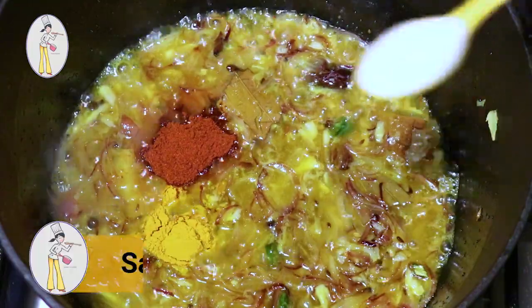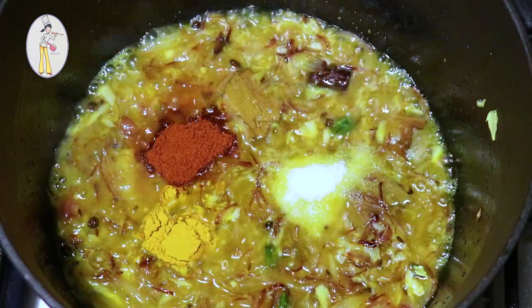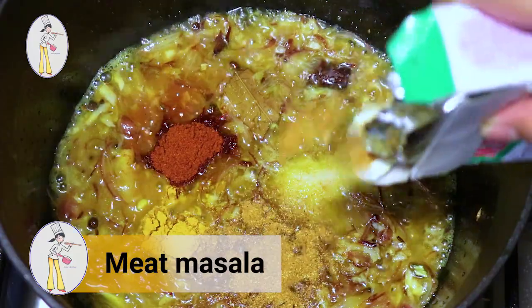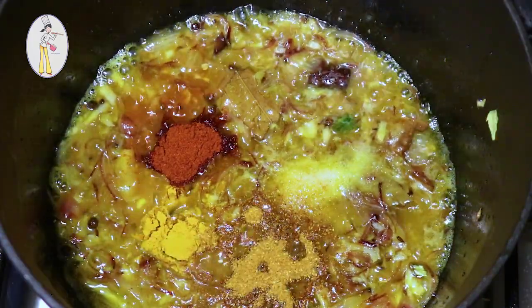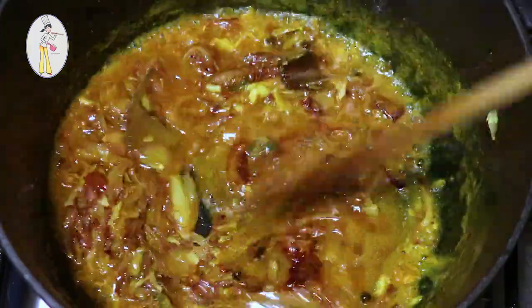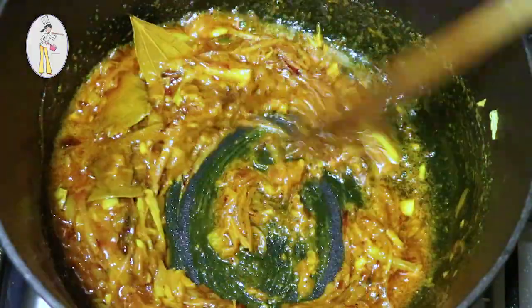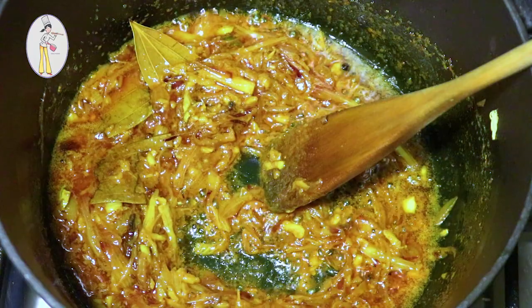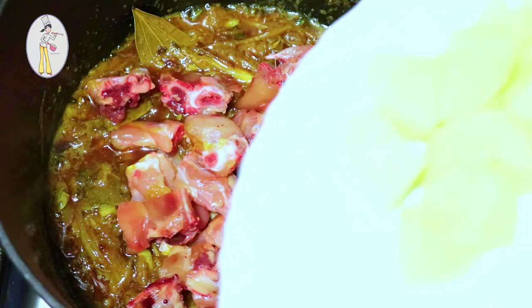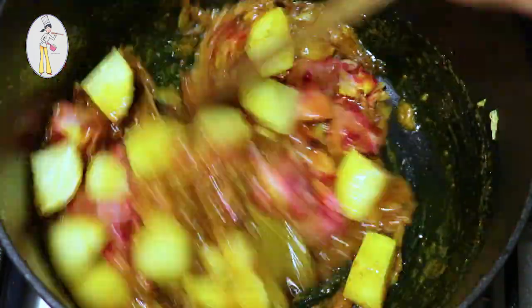I will add 2 teaspoons of meat masala and mix it all in. Now we are going to cook everything together for about 10 minutes. Keep cooking and frying until the chicken is fully done.